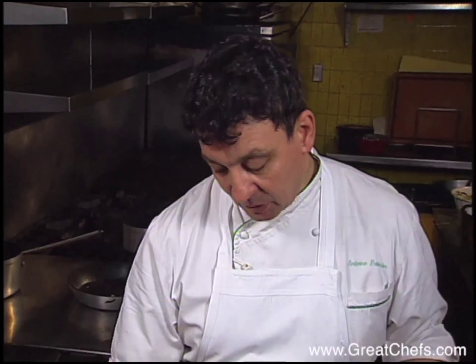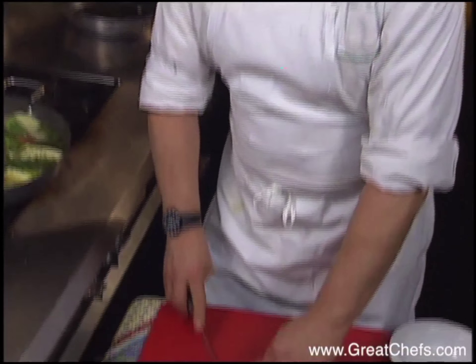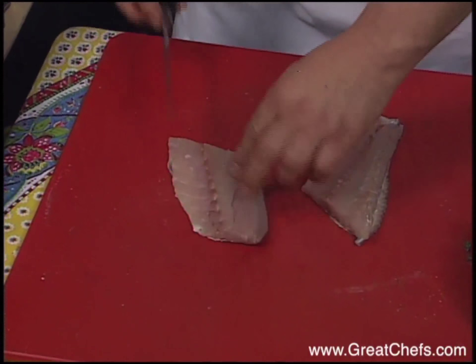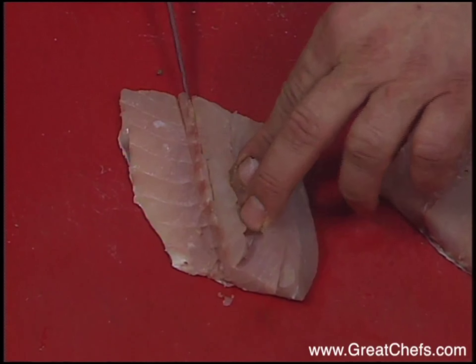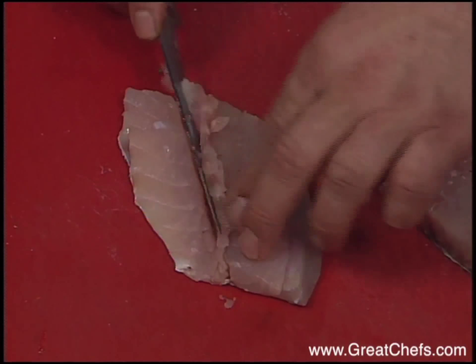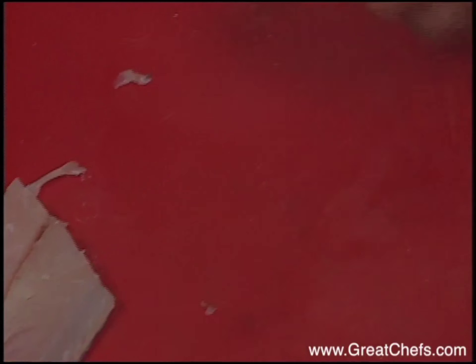Ask your fishmonger to prepare this for you — it's been scaled, and I like to leave the skin on. When you serve it, you can remove the skin then; it's more natural. I'm going to cut this fillet in half, then with my knife take out the small bones in the center. They're very easy to find — there's a little red line that tells you where all the bones are. Just follow that little red line and all the bones are out.